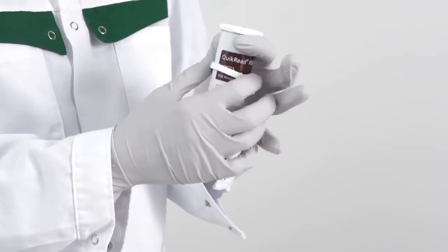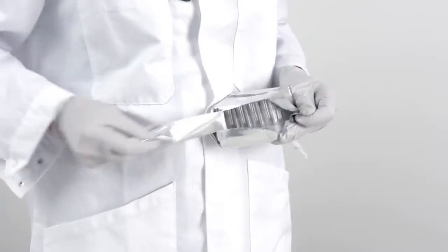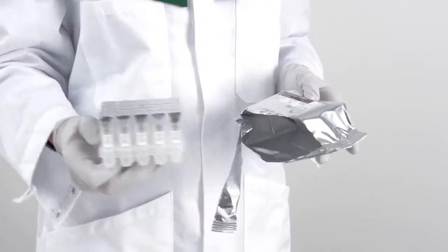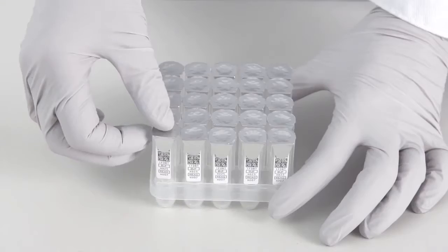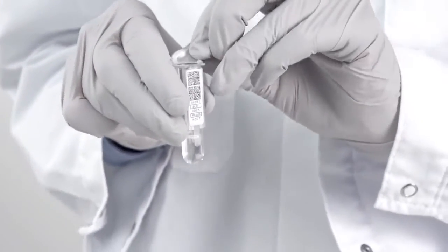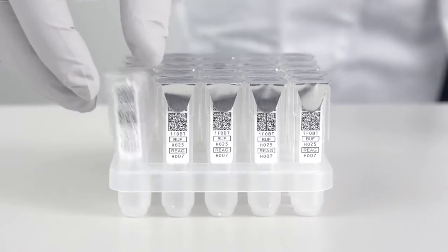Remove the safety ring from the reagent cap tube. Open the foil pouch on the cuvette rack, either by tearing or with scissors. Take the rack out. Take one cuvette, holding it from the sides, and tear the foil cover off. Put the cuvette back into the cuvette rack.